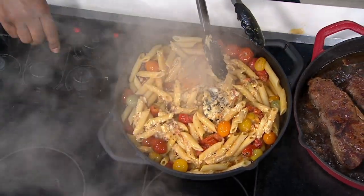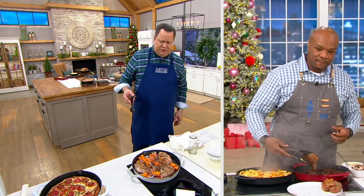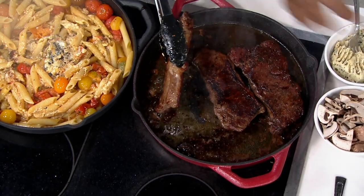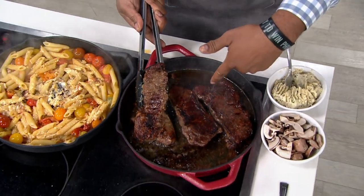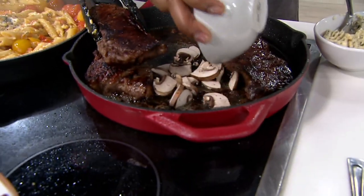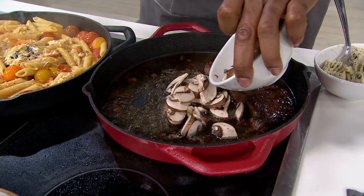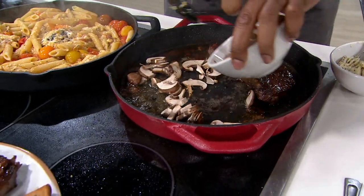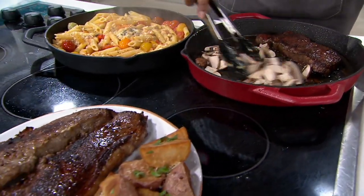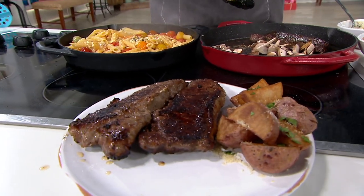You're not going to have any problem baking in this or doing mac and cheese. You've got a good inch and a half to two inches of depth with that 12 inches of space. I've got three 14-ounce New York strips in here — I could add my mushrooms in here too. It's a one-pan wonder right here, and the durability of cast iron is something you'll have around for years and years.